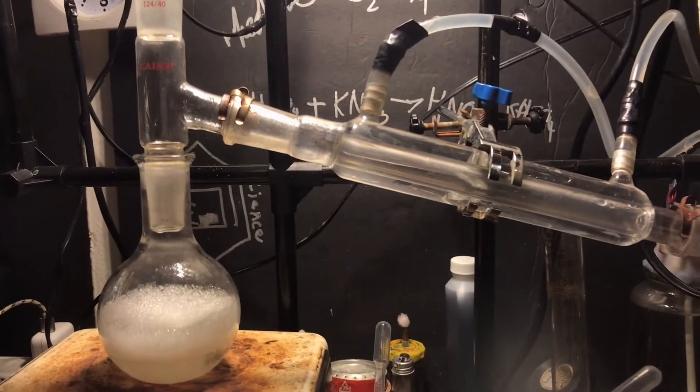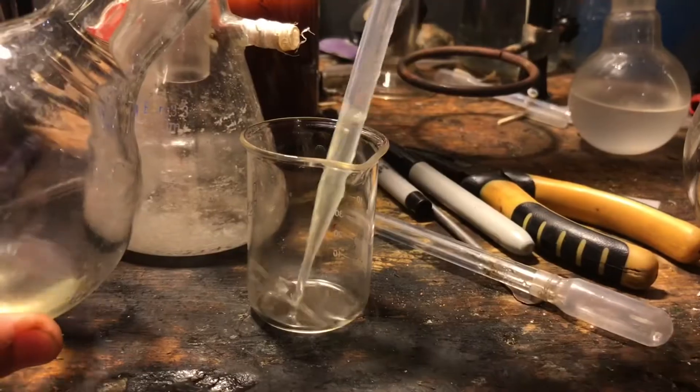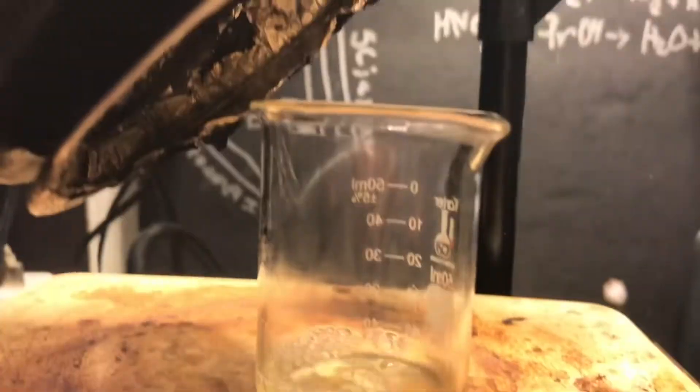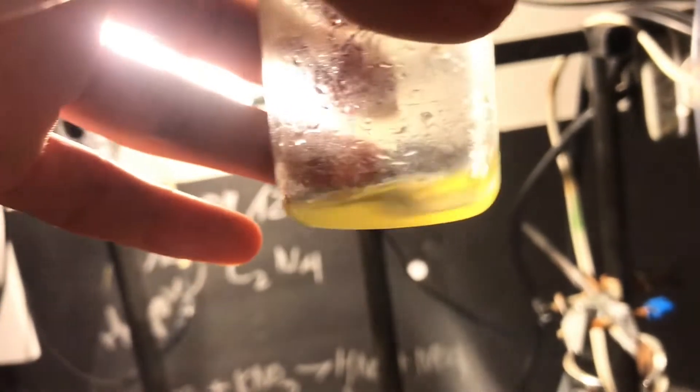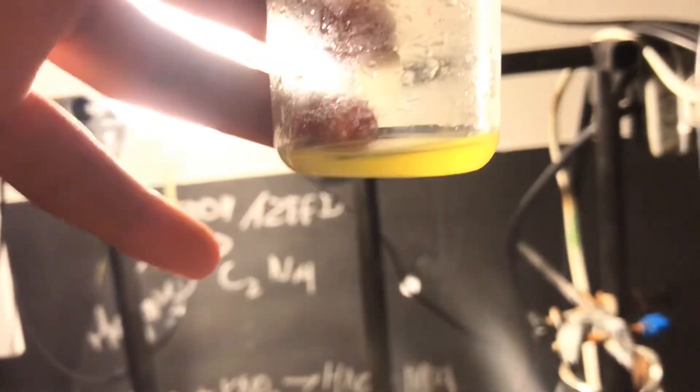Now distill off your solvent — you could just evaporate it too, but that's a waste of solvent. You can see it foamed up and we're left with a tiny bit, so I'll add it to a beaker and evaporate that off. I tried to dry it further by removing chloroform and water under vacuum, but that didn't really work well. Here's our yield of slightly wet cinnamaldehyde — around five milliliters or so. Not too bad, but we could definitely improve that.